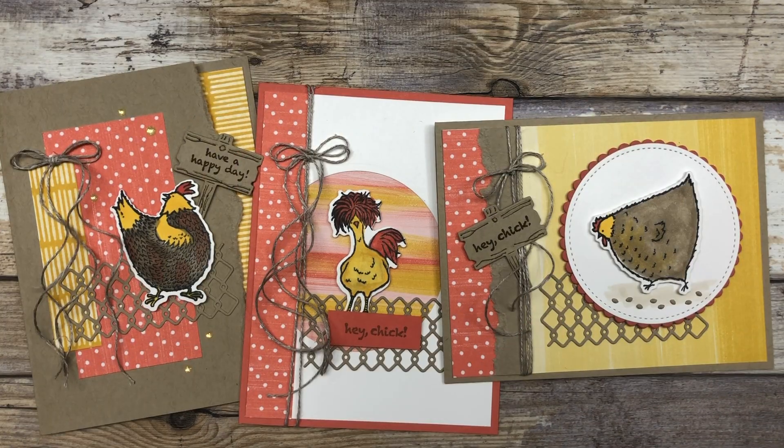So there you go — now you have three different fun little card ideas that you can use with either the Hey Chick stamp set or the Hey Birthday Chick. If you enjoyed these card ideas, feel free to download the printable tutorial — you can find the link in the description below this video. Thanks so much for joining me today. If you enjoyed this video, please like it and share it with your friends, and leave me a comment below to let me know what you enjoyed most. Have a fun and creative day, my friends. Take care.